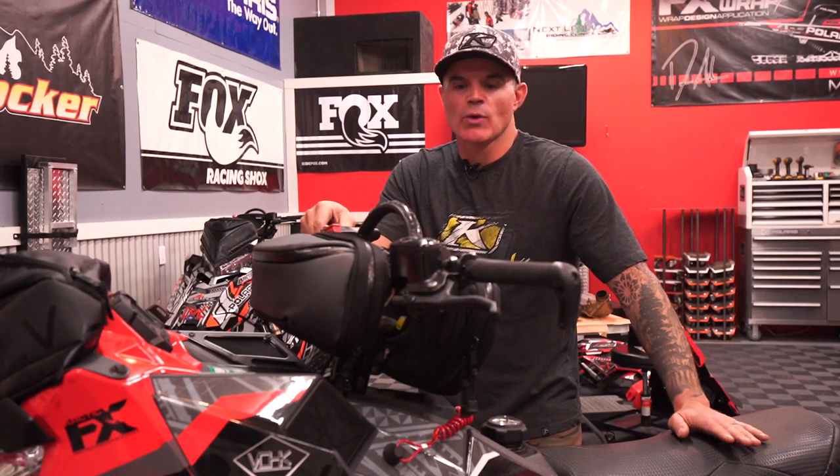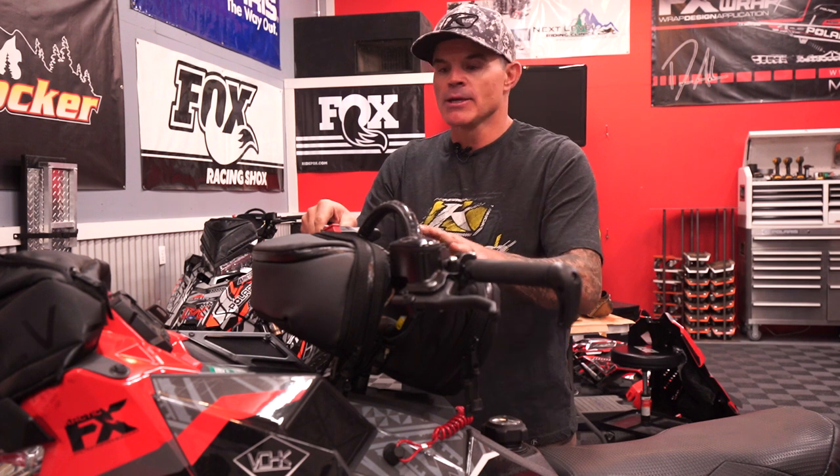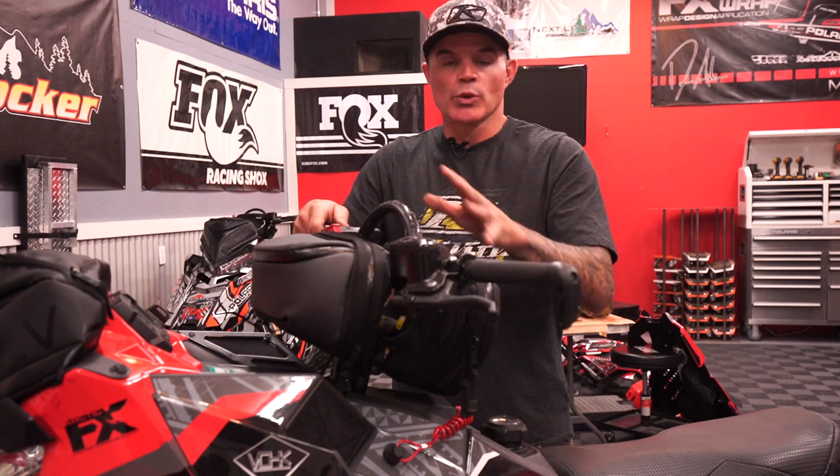Hey, what's up guys, this is Dan Adams with Next Level Riding Clinics. Today we're talking about the new Sled Solutions Quick Lock bag. Having weight for your storage items right over the center of the snowmobile is really important, and this bag is absolutely awesome. So let's take a look at it.